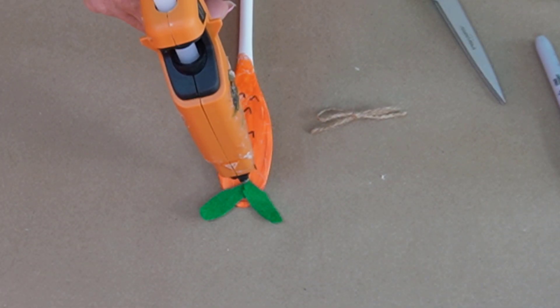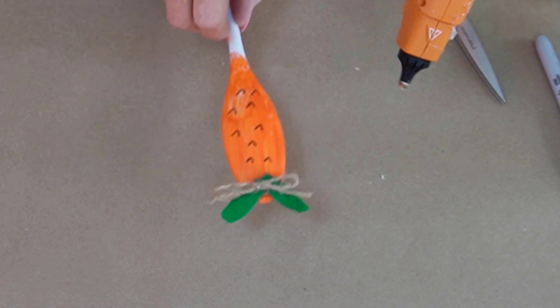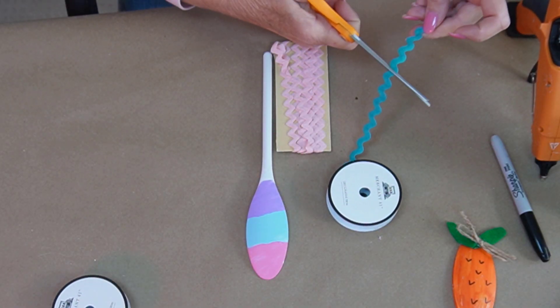I have made a bow already out of twine, so I'm going to add that to the top — that's optional. I did want to say that bunnies are a symbol of hope.